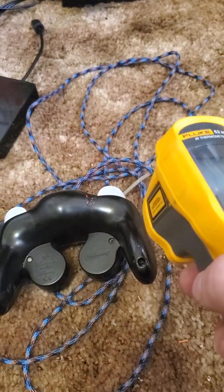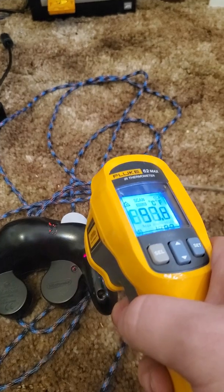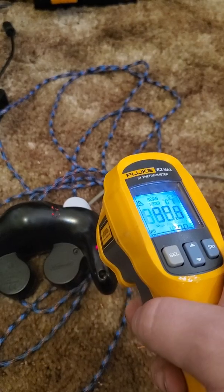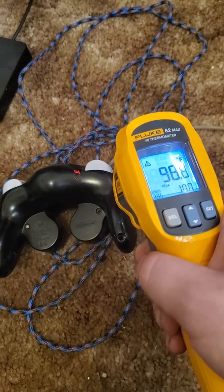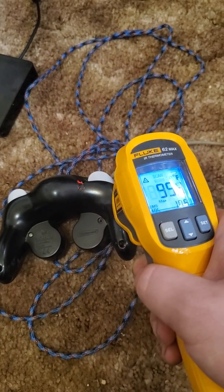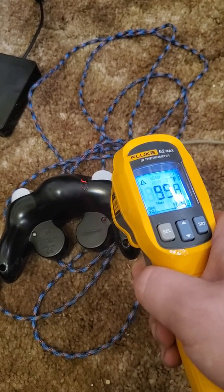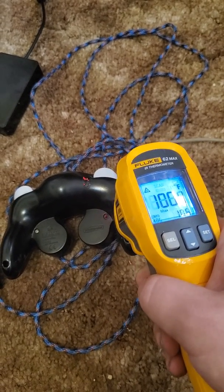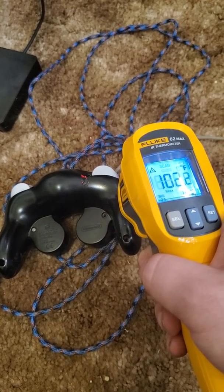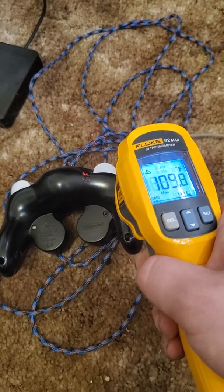Let's measure over here. As you can see, it's getting up towards 100, and it's fairly even across the handle. Whereas before, it was all in the center. That's because I was using polymer clay, which is inferior to the method I'm currently using, which disperses heat a lot better.